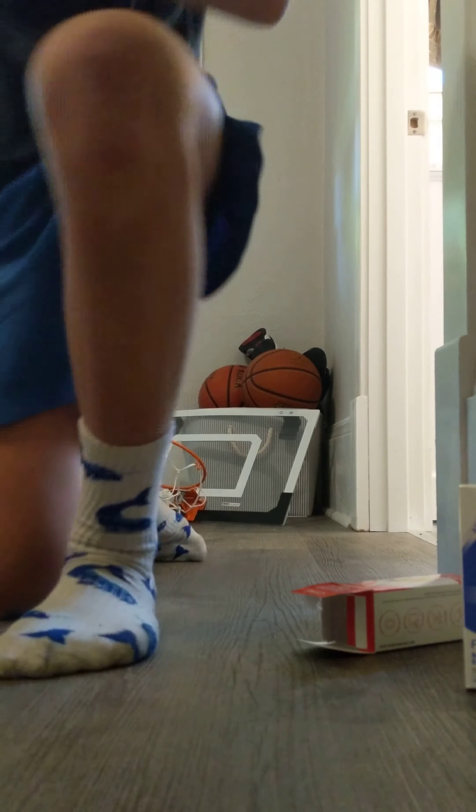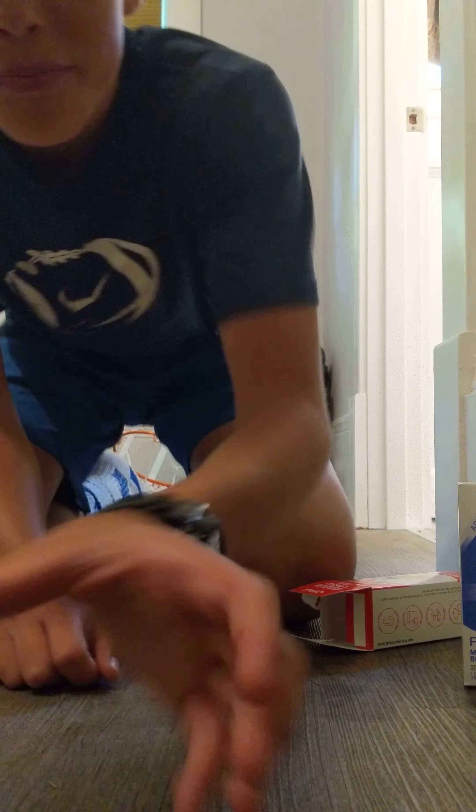I'm gonna go add water. Alright, I got my water. We'll put it on seven and let's try it.